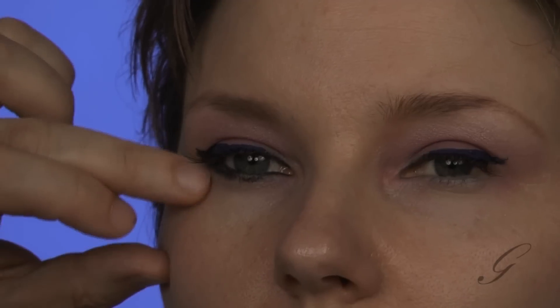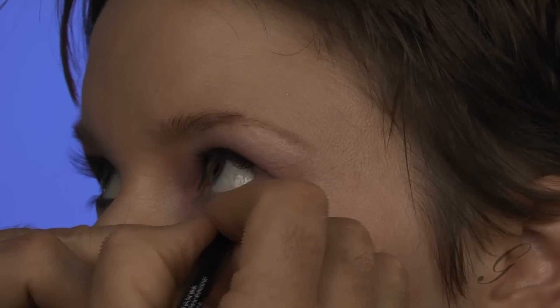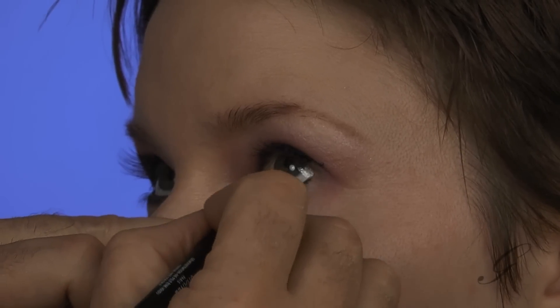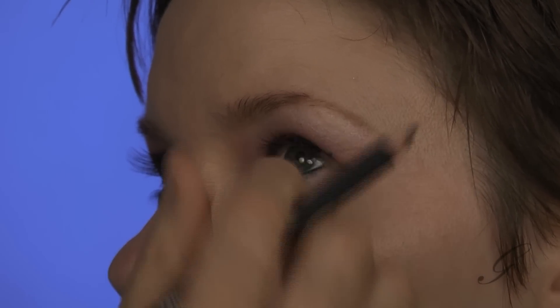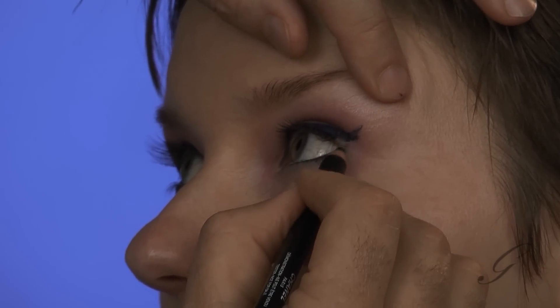And you get that nice strong corner of the eye. Turn towards me please, look up. Same thing on this side — we're going to first draw on the interior, or what they call the wet line of the eye. I find by just gently pushing in on the underside of the eye, it exposes that part of your eye very easily. And then we're also going to connect the outer corner here to the top eye line.